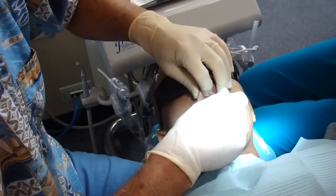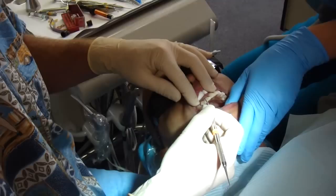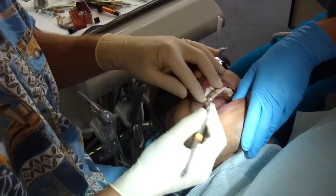Bite together like you just did. Bite hard. Make sure you feel your back teeth come together. Good. Stay just like that. So we're just adding some plastic temporary veneers here and these will last for the two weeks that it takes to make the permanent veneers.